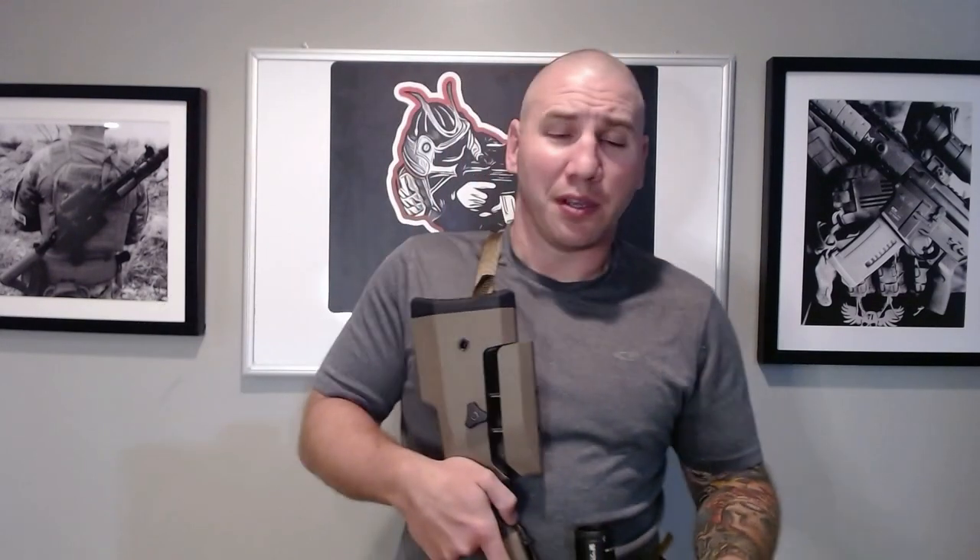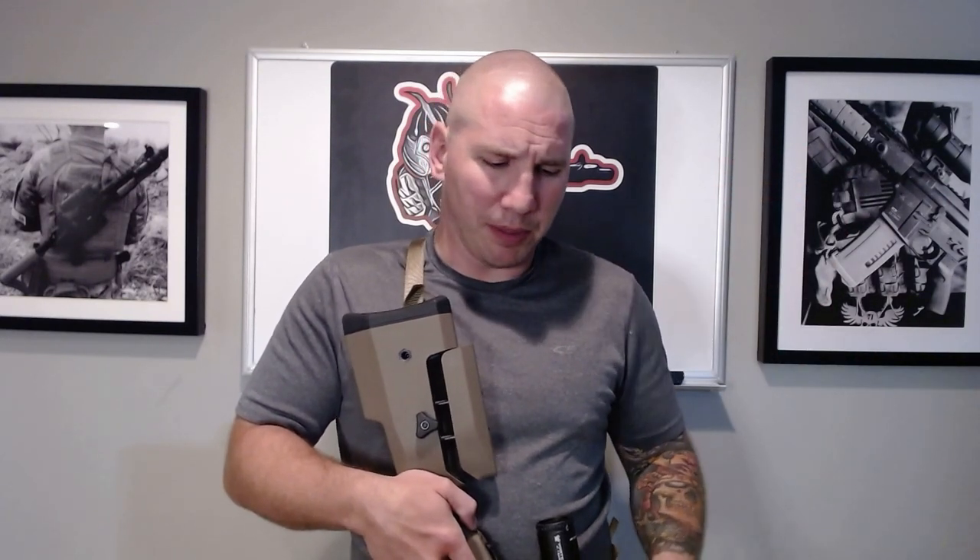Since then, I ordered the Silverback 13mm M160 spring — it was $12 from Evike — and the installation was a breeze. That brought the joules right up to 2.81 with 0.45 gram Longbow BBs, which is what I use, and that's right at the field limit. Literally right at the limit. So perfect — no cutting of springs, no messing with anything, right at the field limit.